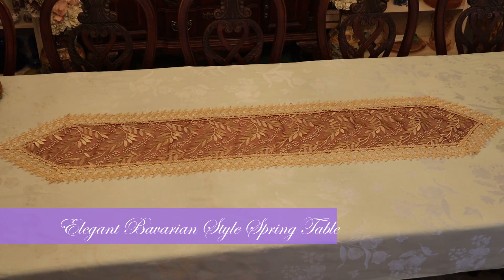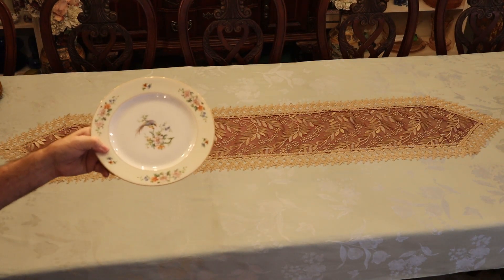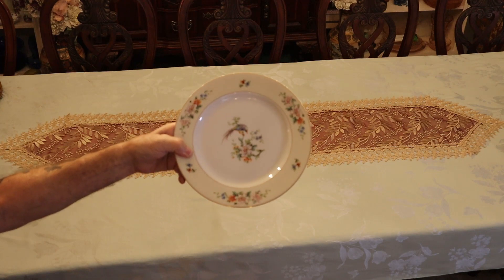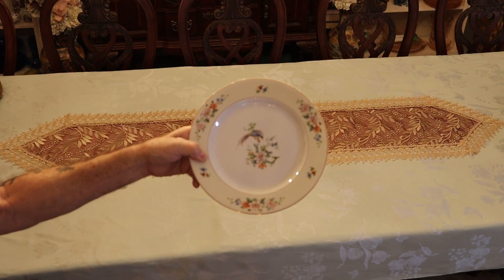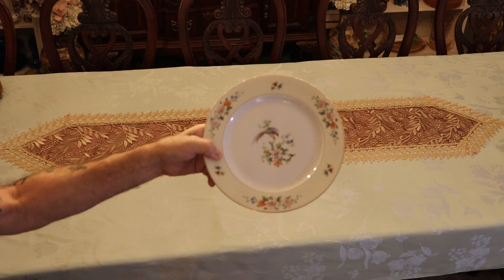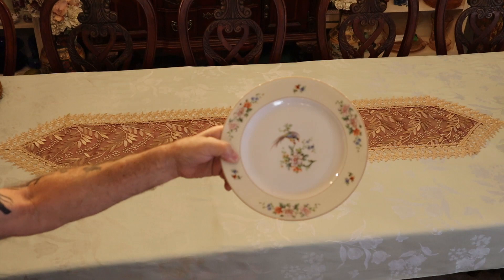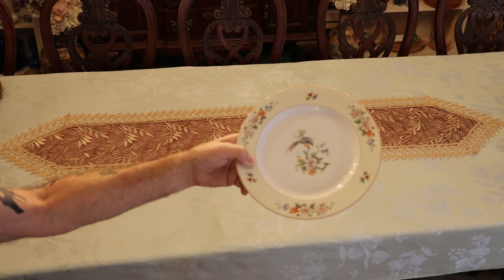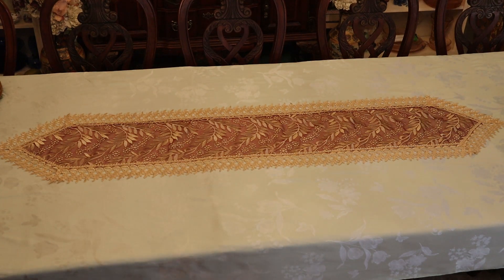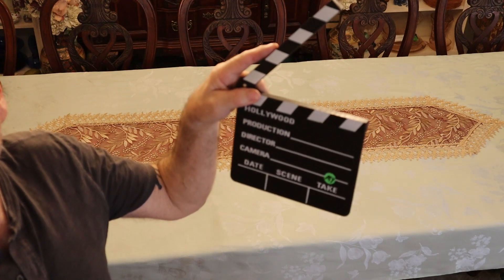Alright folks, today we're going to do a spring castle-like, large elegant table. We've been collecting this dinner set for a couple of years now and finally got enough pieces. You've got to find these a couple of pieces at a time. This is called Songbird by Heinrich and Company from the 1920s. It's just beautiful and inspiring for this castle-like spring table we're going to put together here on My Take on Home and Garden.